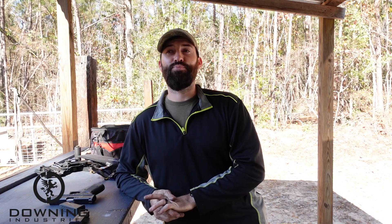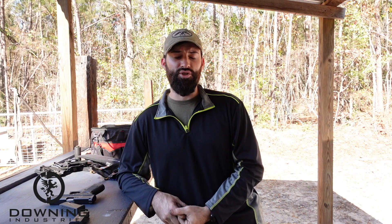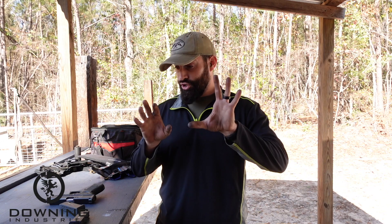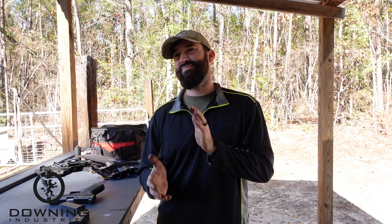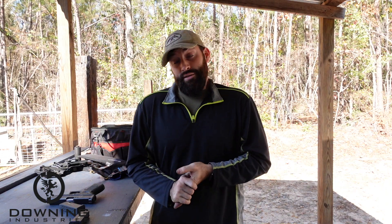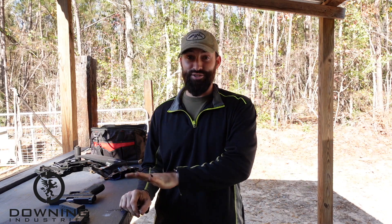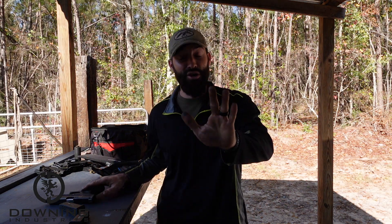Let me know what y'all think. I know this is probably an extremely contentious subject, right? Some people super believe in the 40, some people super believe in the nine. Some people say don't touch the gun — don't change the barrel, don't change the magazines, don't change the sights, don't do anything because if you have to use it you're going to go to jail. Well, you can believe what you want to believe, do what you want to do. But these are my opinions — I like the 23 for its versatility.